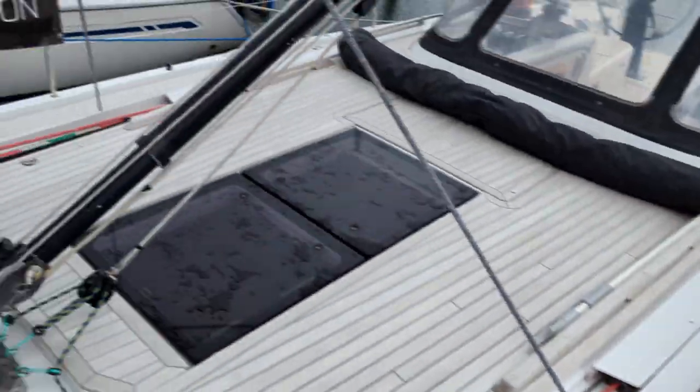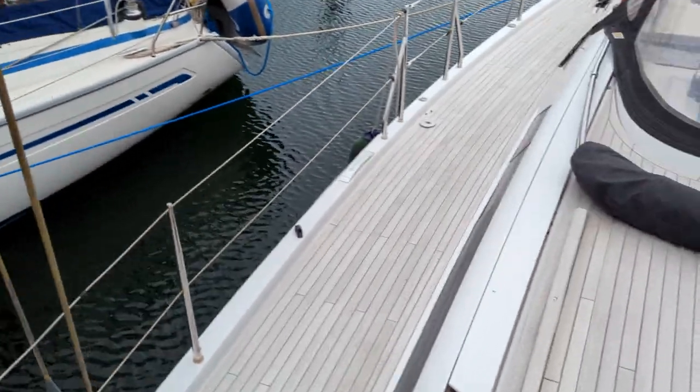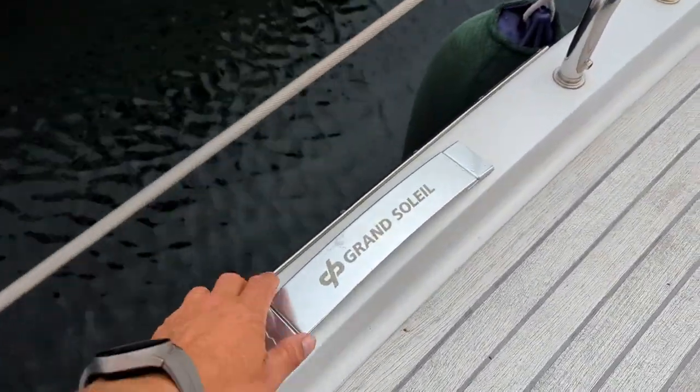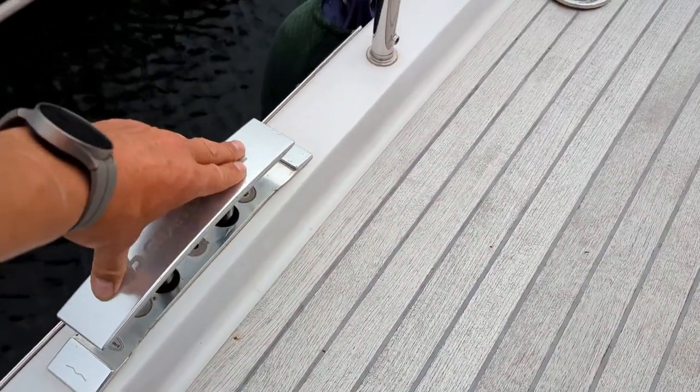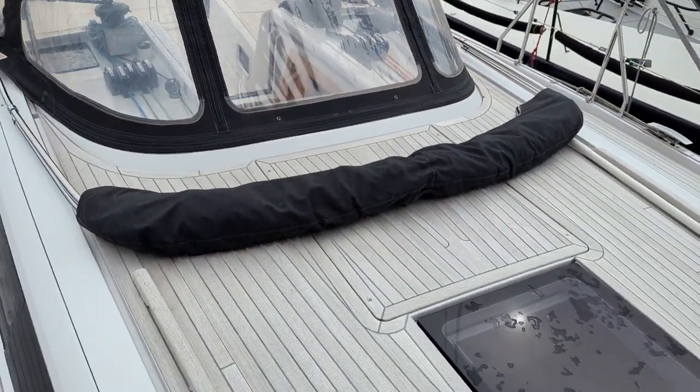One of the things that has been done to make this extremely nice-looking boat is to install cleats that fold away — basically all the cleats just go up and down when you don't need them. Here you can also see the storage space for the cockpit tent.